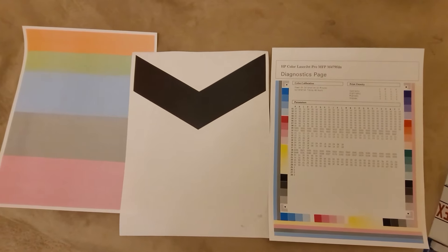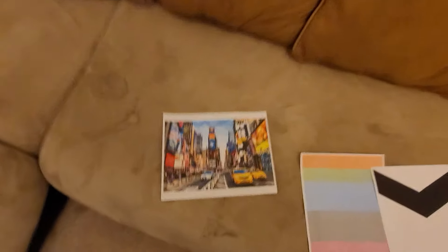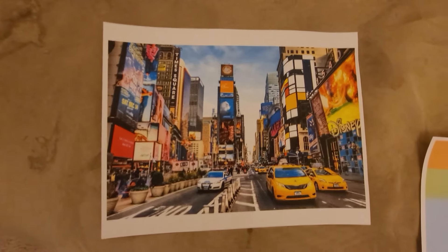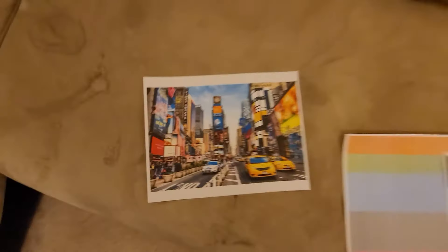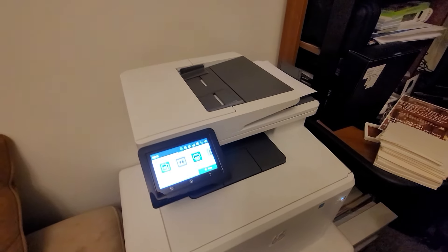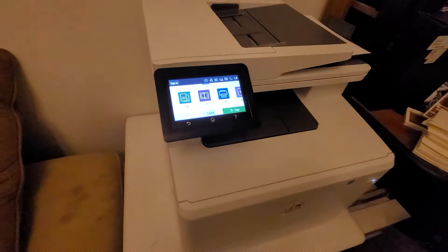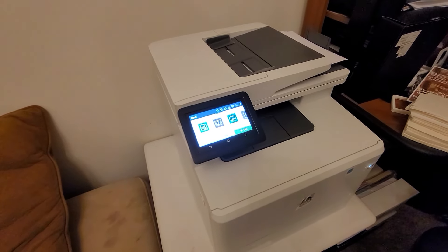I made some print diagnostics and a full picture, and they actually came out really good. I haven't been able to figure out how to clear the ink level warning message, but it does print well without issue. This is the type of HP printer I have — thanks and have a good one.